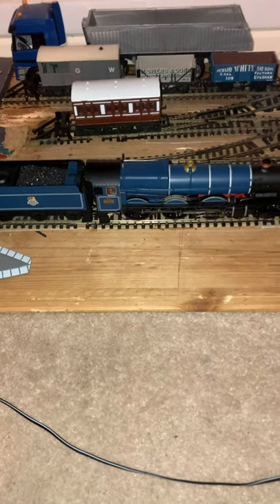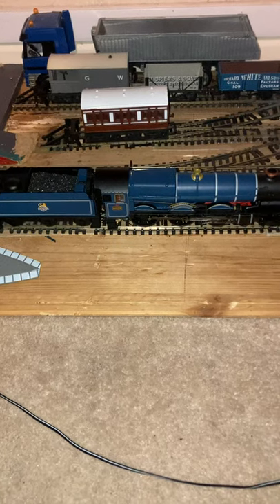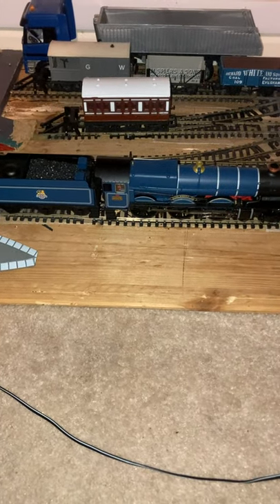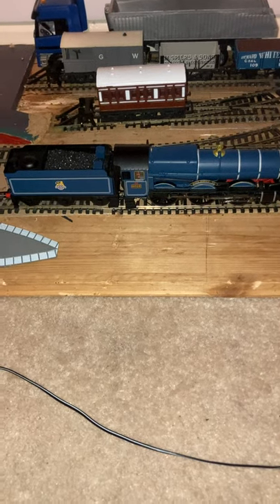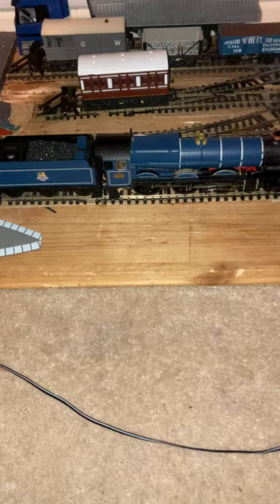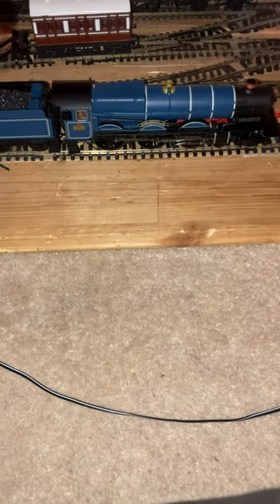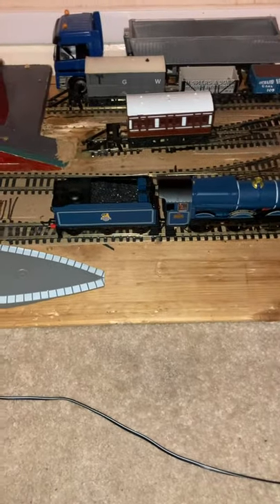Guys, I just got the best thing for my birthday, and I was not expecting it. This is the latest addition to my collection.